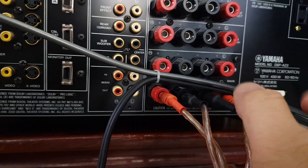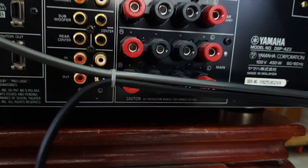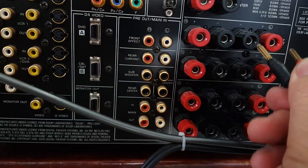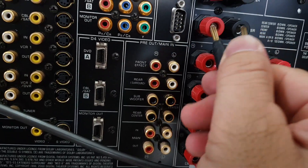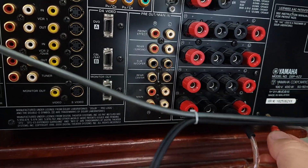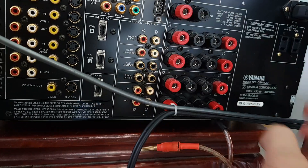Nếu ta sử dụng 2 loa thì ta sẽ lắp ở cái hàng loa dưới, đen đỏ đây là loa A, hàng trên là loa B. Đây là 2 loa front, tiếp là cái loa rear, đây là 2 loa phòng effect, tiếp là 2 loa center. Ở chế độ stereo thì nghe nhạc rất là hay ở tất cả các loa. Thì ta có thể lắp được 1 cặp loa, 2 cặp loa, 3 cặp loa và 4 cặp loa.